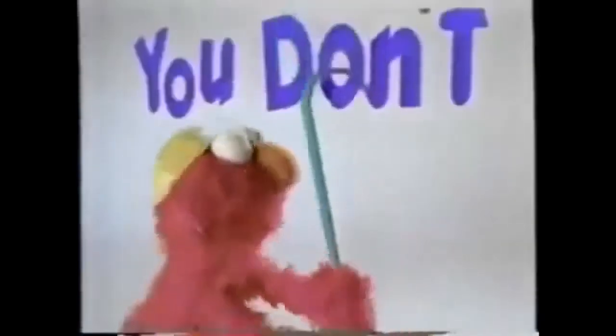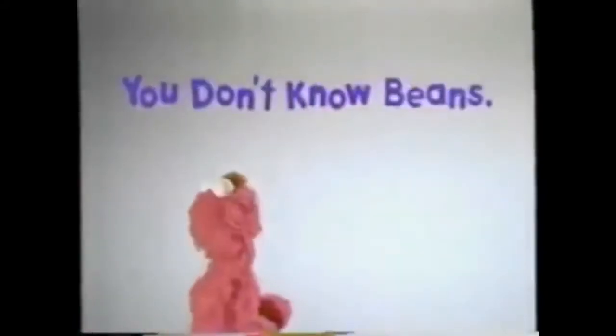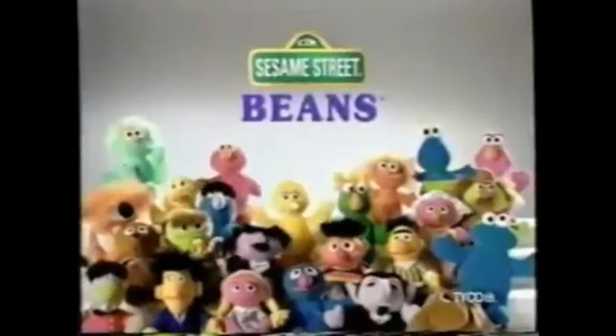Wait a minute — Elmo knows B. Hey guys, Elmo needs help. That's better. Introducing Sesame Street Beans — 24 to collect, love, and learn about.